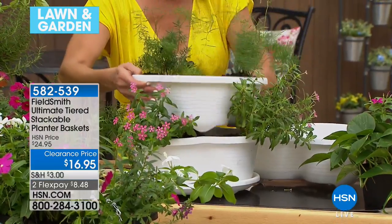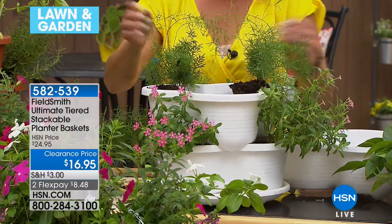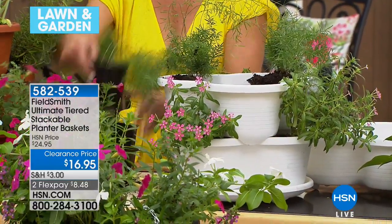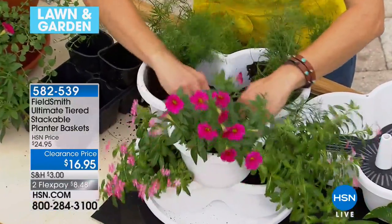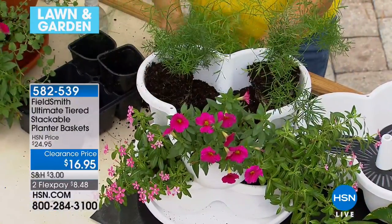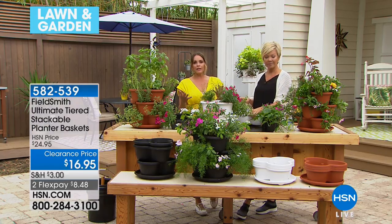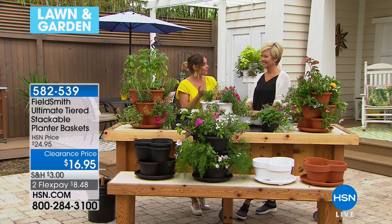I just go to the nursery and pick out whatever feels good. Some of us love herbs — maybe one tier just for herbs, cooking fresh with basil, rosemary, sage, and thyme. This time of year we don't want to heat up the stove, but there's nothing like fresh sliced tomatoes, mozzarella, and a little basil that you pick from your own garden.